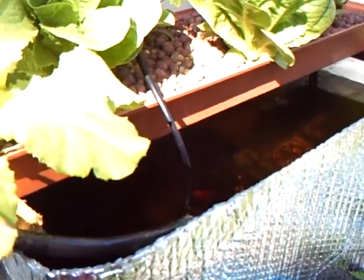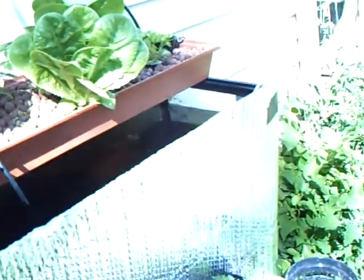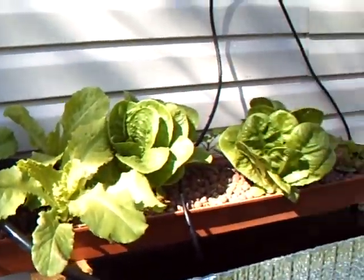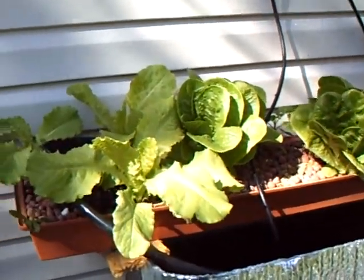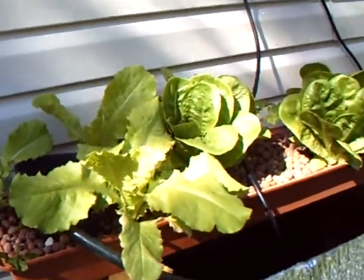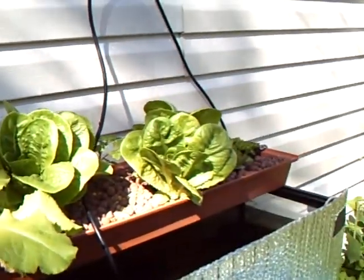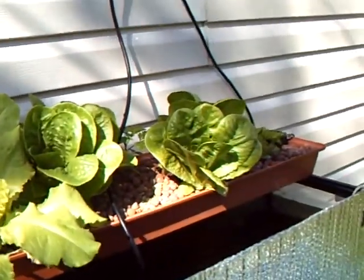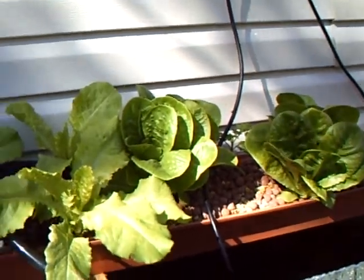The other things I feed them: goldfish flakes — I crush them up real small for the fathead minnows, because they're in such competition with the goldfish. You throw anything in there and the goldfish just gobble it up right away, so I make minuscule pieces so the fathead minnows get a chance to eat. I also give them frozen krill, which is high in omega-3 fatty acids.